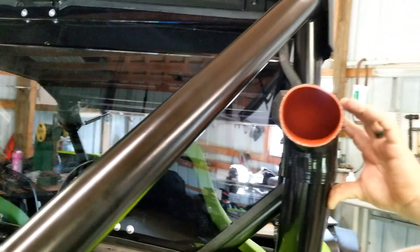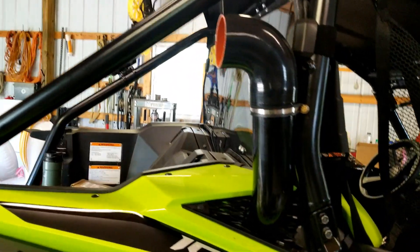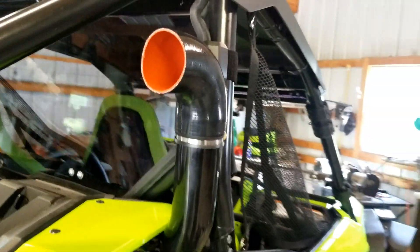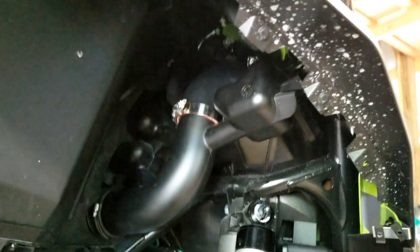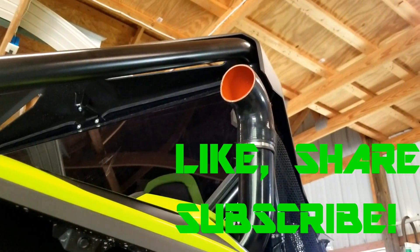A little deformed but you get the idea. There it is guys, all finished up, got the clamp on there — came out pretty good. Subscribe to the channel for more Talon videos.